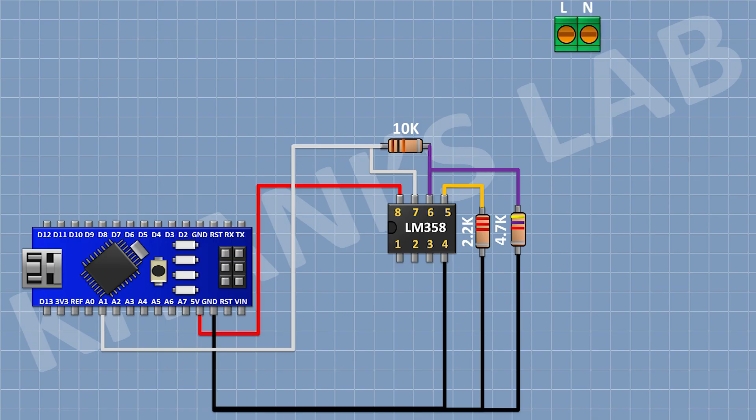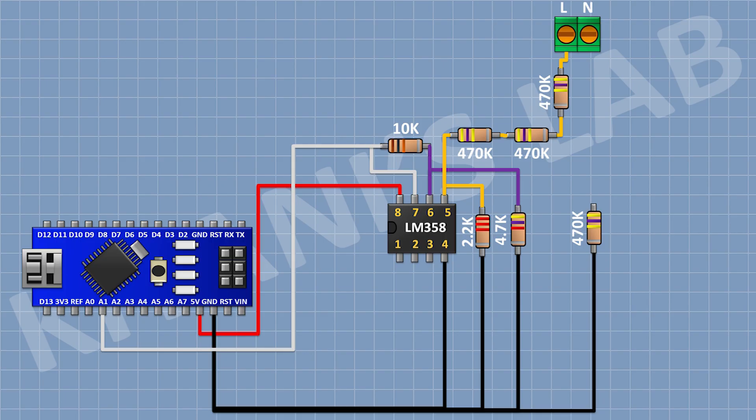Then I'm gonna connect a 2-pin terminal block. Then I'm gonna connect a 470K resistor with one pin to pin number 5 of the IC. Then I'm gonna connect another 470K resistor chaining from the previous one, and another 470K resistor connecting to one pin of the 2-pin terminal block, forming a series chain. Then I'm gonna connect a 470K resistor with one pin to ground, followed by two more 470K resistors in series, with the final one connecting to the remaining pin of the 2-pin terminal block.